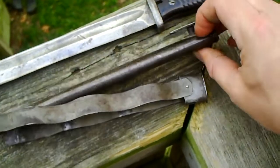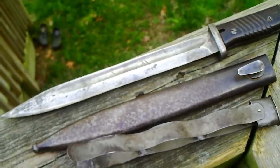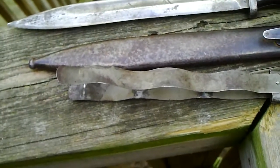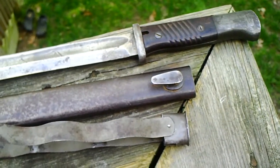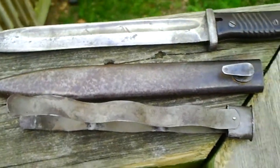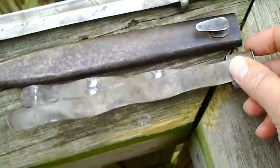I'm going to assume 40 is the year it was made, so I imagine this bayonet saw a lot of use during the war. I'll probably get it back together — I don't know if I'll sell it or keep it — but I thought it'd be interesting to show the insides of the German bayonet and what it looks like.